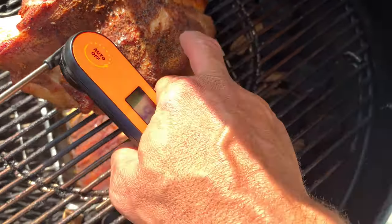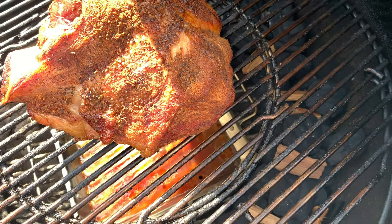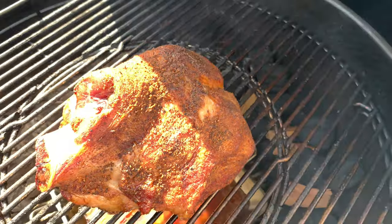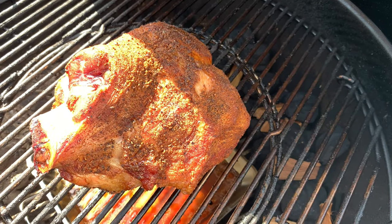This is feeling pretty good. I'm sure it's got plenty of moisture in there as well. We're going to let this go, try another hour, and see what happens.